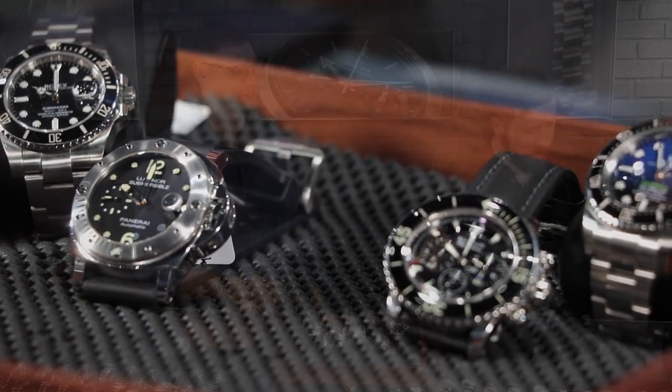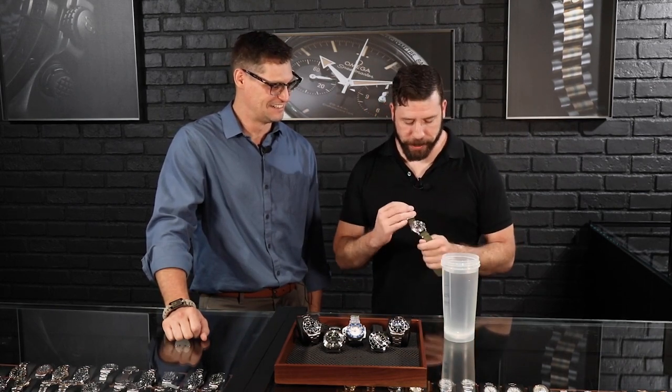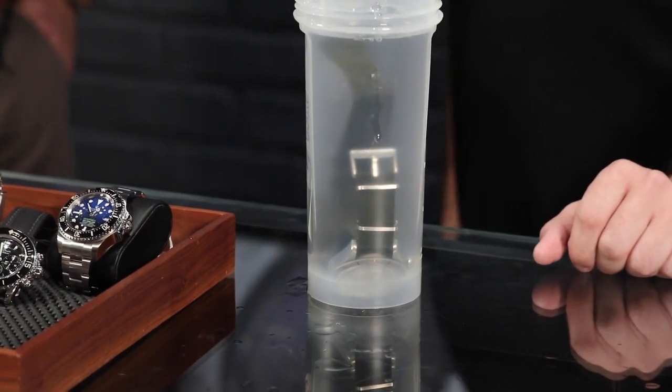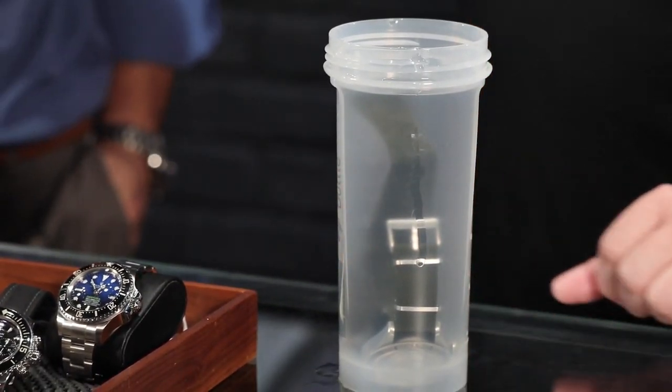That brings up a good point — I want to prove a point here. A dive watch is not afraid to get wet, right? So I wear a dive watch, I wear a Tudor Black Bay Steel. So the watch isn't afraid, but are you? Not at all. It's a lot of resistance power to the brave.